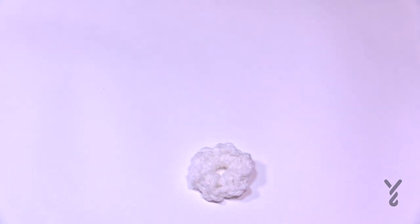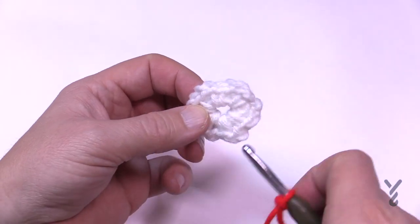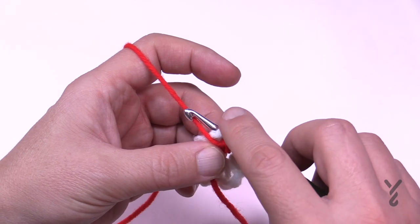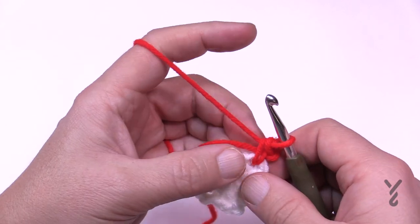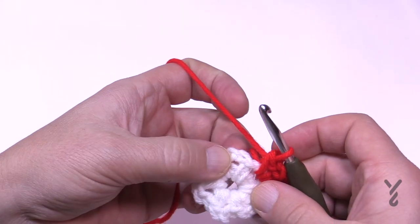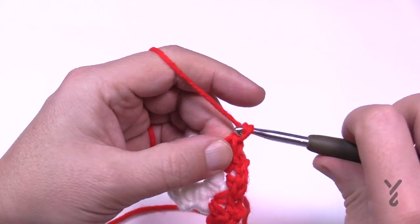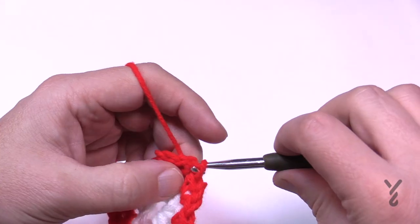Let's begin round number two and three - starting with a different color, as two and three are the same color. Go into a chain two space, attach with a standing single crochet - put it onto your hook, go through the chain space, pull through, then pull through two loops. In round number two, chain two after that and then single crochet back in - we're establishing our corners. Go to the next chain two space: single crochet, chain two, single crochet. Do this all the way around for six corners, then slip stitch to the top of the first single crochet.